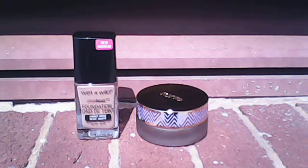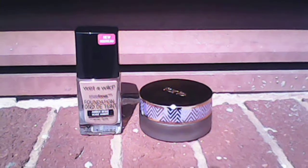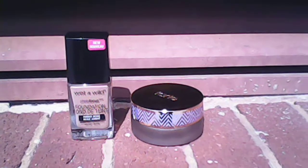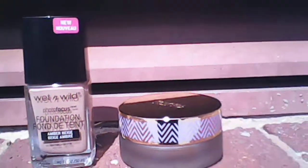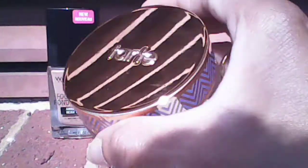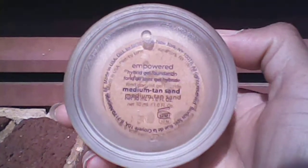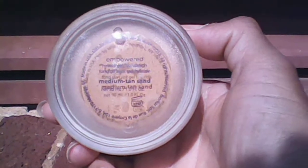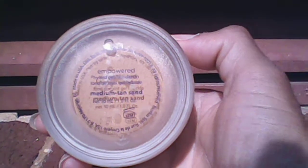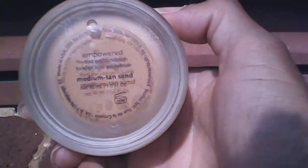This Tarte foundation I tried several months ago. I didn't care for it too much. The Tarte one is a double duty foundation — it's called the Empowered Hybrid Gel Foundation. This particular foundation is in medium tan sand, which is the wrong color for me. I ordered it online, which is a big, big mistake. I don't know why I did it.